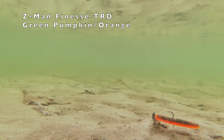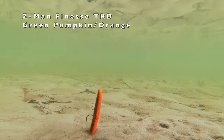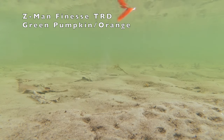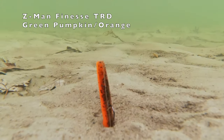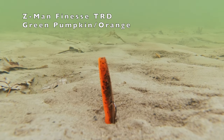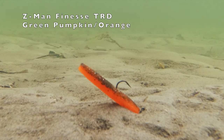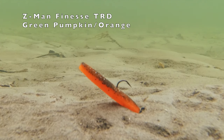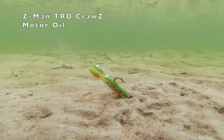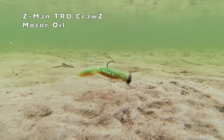The OG, the original — the Finesse TRD. Next up, the Z-Man TRD Claws. Look at the action of these claws underwater, how they move and shimmy.